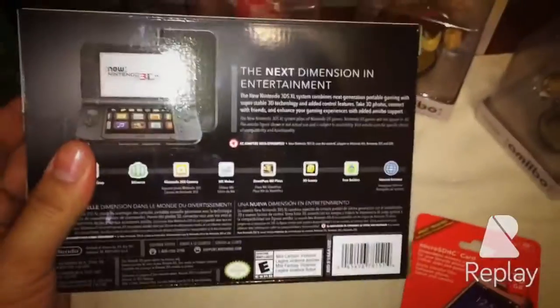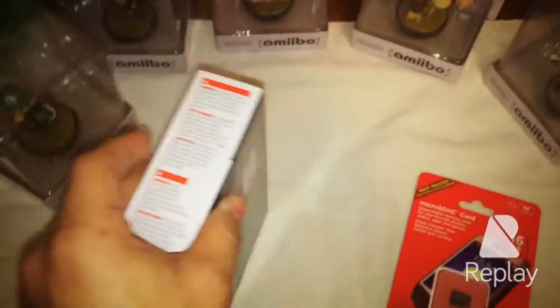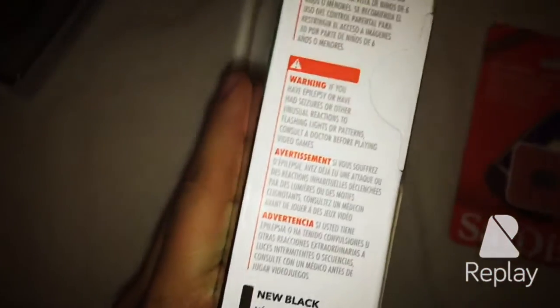There seems to be no AC adapter included. On the side — nothing. On the back: the next dimension and entertainment. Amazing. It also tells you the warnings, and you can cut out the color, and that's it.